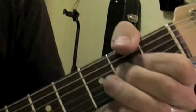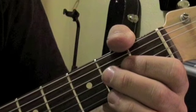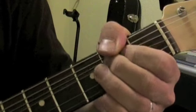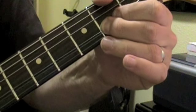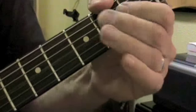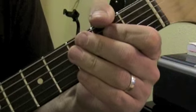Doing the bend on the second fret, third string can take a little bit of strength. Most bends I like to bend up, but this one for whatever reason I like to bend down. I get a little bit more power like that right in there.